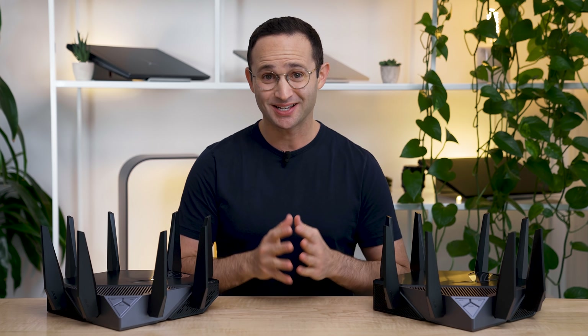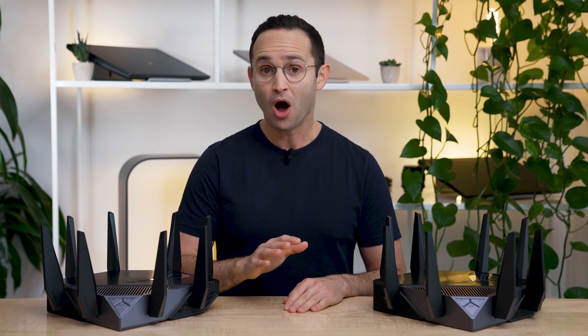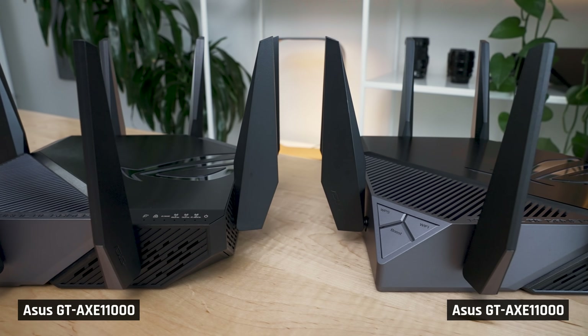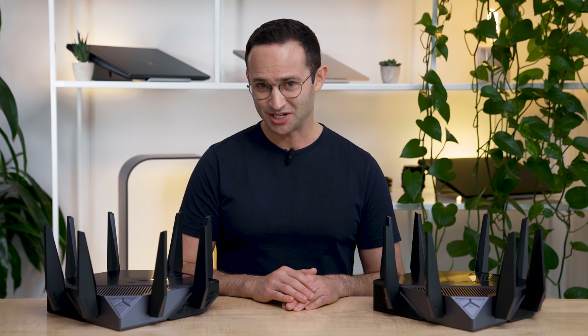Tech family, I am so excited to bring you this video on the next generation of Wi-Fi routers, including Wi-Fi 6E. Honestly, few devices that I review bring such game-changing improvements as the ones I'm going to talk about today. I got so into testing these devices, I packed two of them in my suitcase and flew them to Arizona to try my large house.